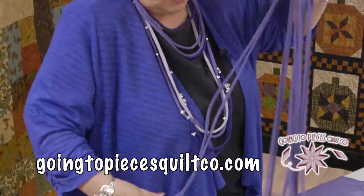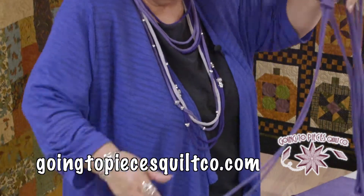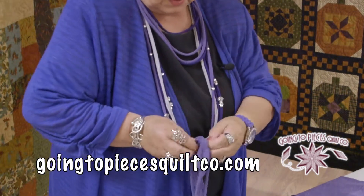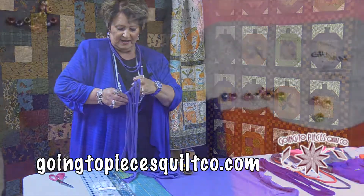So you're going to go along and just stretch each one of these. However hard you pull it, that's how long it's going to be. So you want some that aren't as long — you want to make them so that they're kind of in layers like I have.